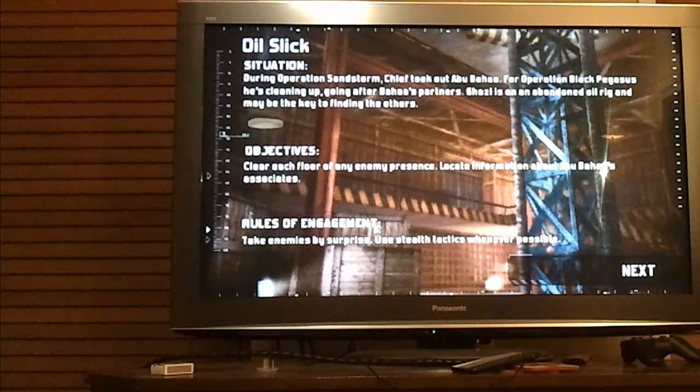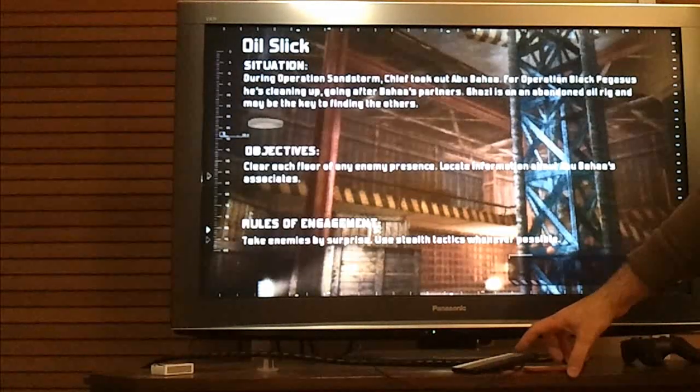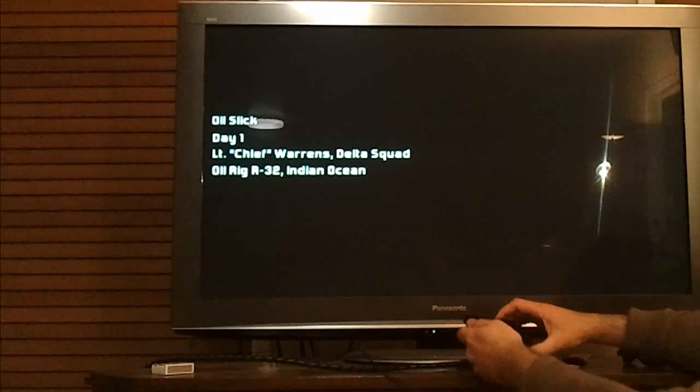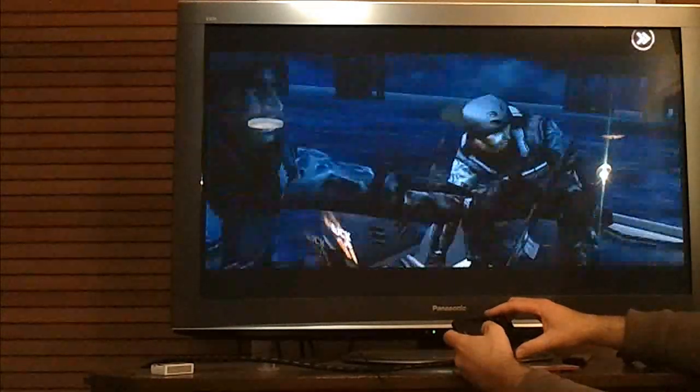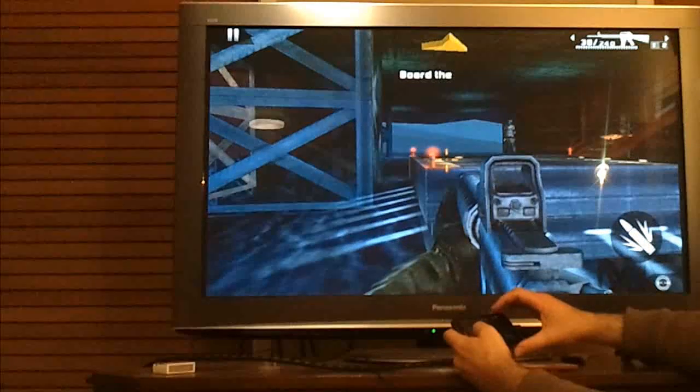The graphical glitch you can see on the text there is present in all of these. Now into the game itself.